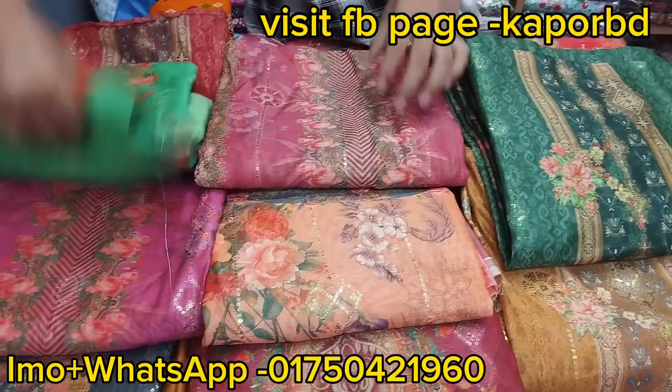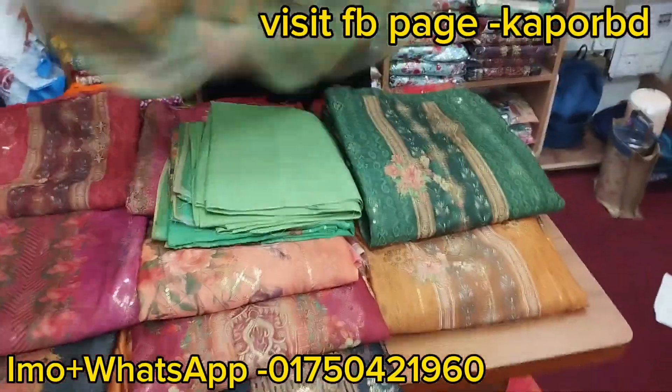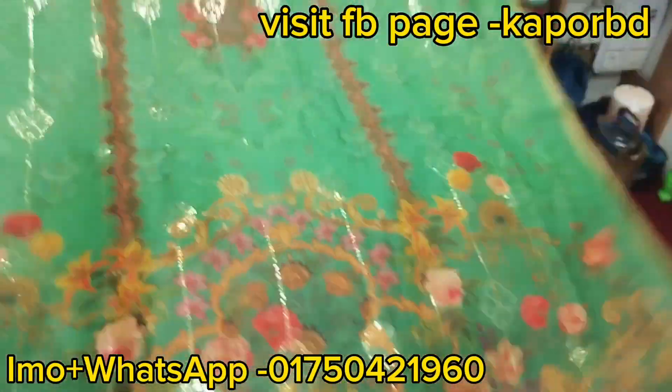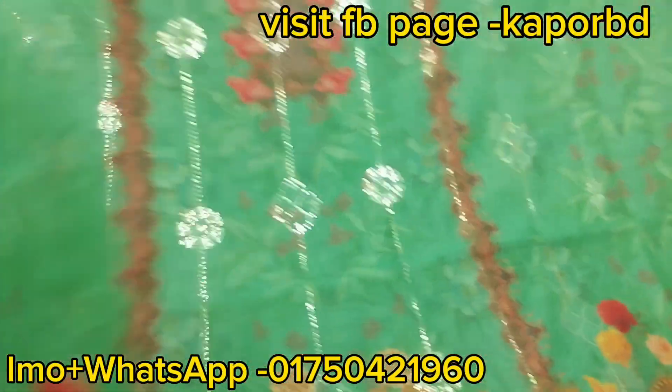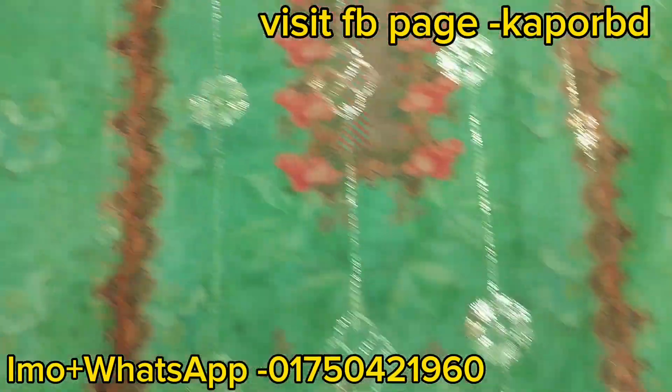Thank you for joining us. Home delivery is available all over. The dress is available in the system. The best color is available — it is a beautiful color. You can see the shining and glaze it has.